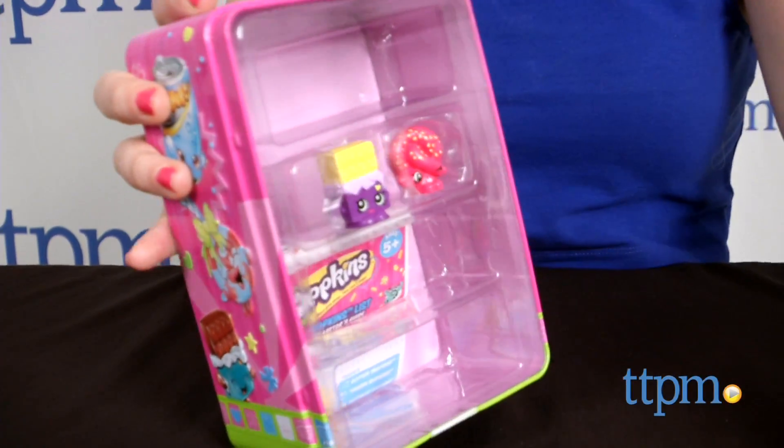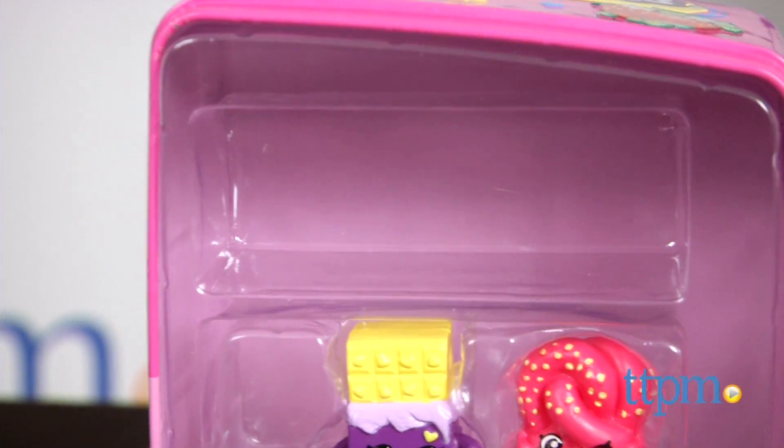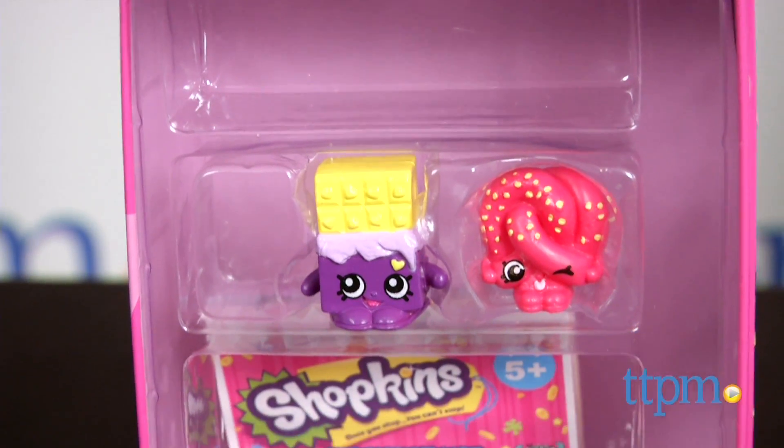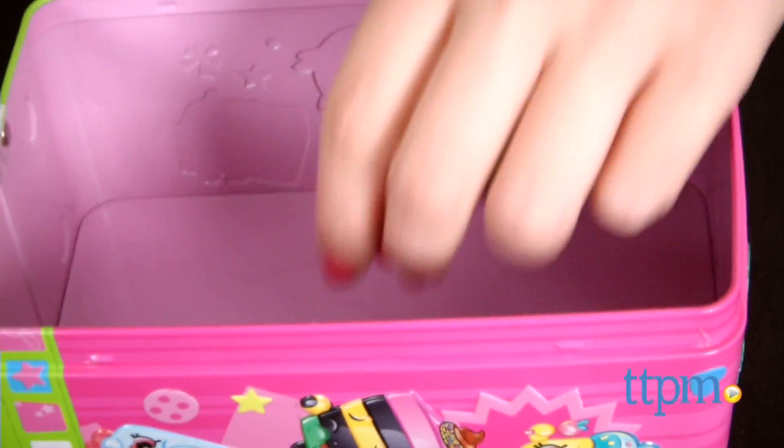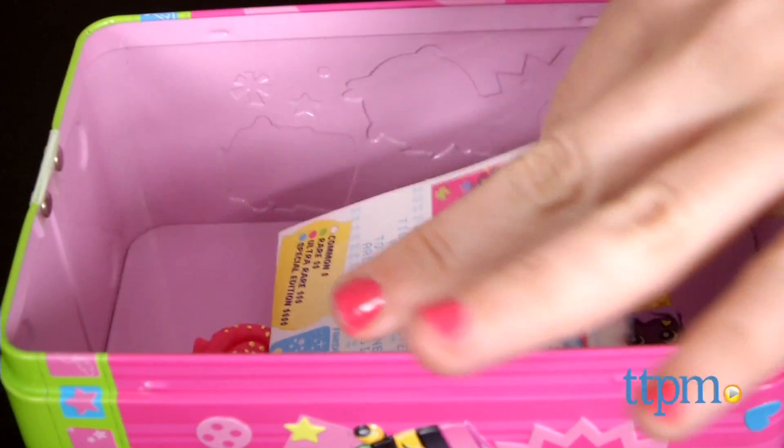To open, simply pop the lid off. There is a plastic insert, which you can choose to keep to display your Shopkins on the shelves, or remove and simply throw all your Shopkins inside. We think keeping it adds to the visual appeal, though.